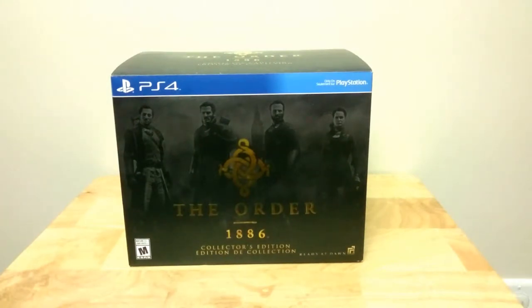Hello everybody, Jonathan from MeTimeGamer.com here with another unboxing video for you guys.